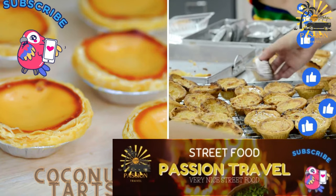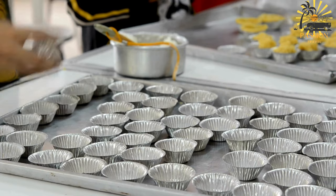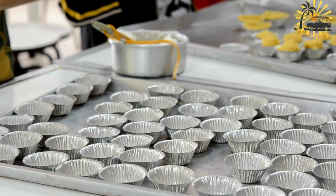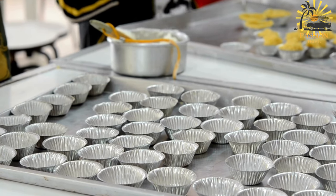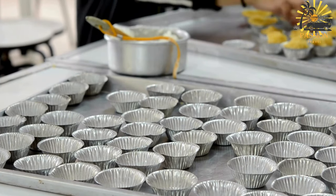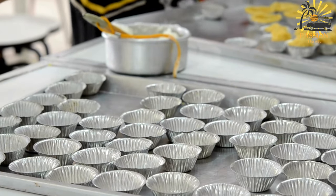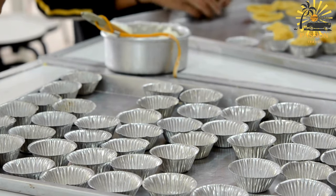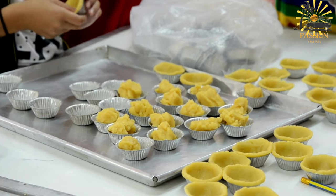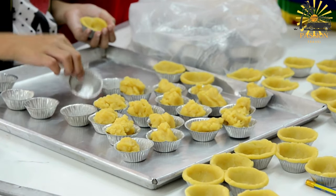Coconut tarts — dessert tarts filled with sweet coconut filling. Coconut tarts are delightful pastries filled with a sweet, creamy, coconut-infused filling. Here's a recipe to make these delicious treats. Ingredients for the pastry crust: 1½ cups all-purpose flour; ½ cup unsalted butter, chilled and cut into small cubes; ¼ cup granulated sugar; 1 large egg yolk; 2–3 tablespoons cold water. For the coconut filling: 1½ cups shredded sweetened coconut; ½ cup granulated sugar; ⅔ cup coconut milk; 2 large eggs; 1 teaspoon vanilla extract; pinch of salt.